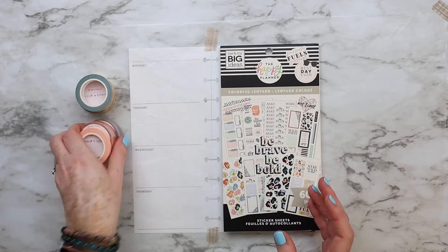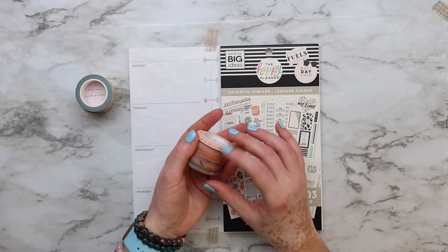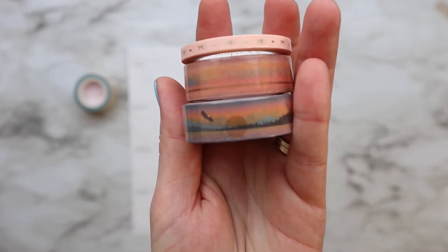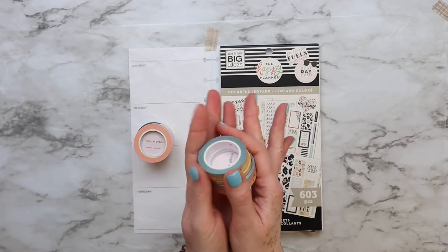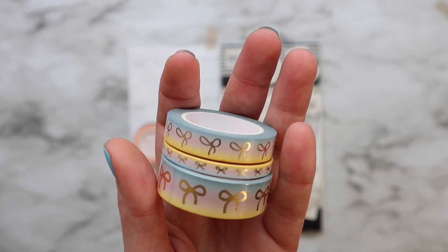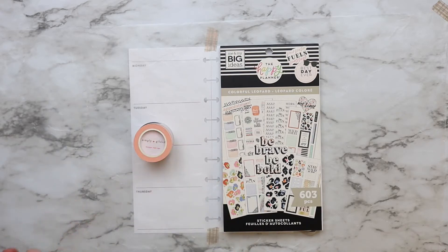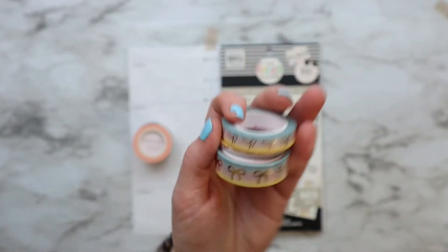Before flipping through the sticker book, I want to show you the washi tapes I took out from my collection. All of them are from Simply Gilded. I wanted something with animal printing, and these colors fit that — there's even an eagle. I also took some from the same subscription box, though I'm sorry, I forgot which month that was for.